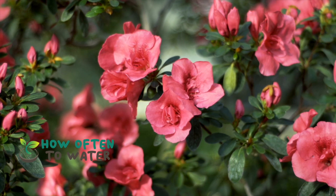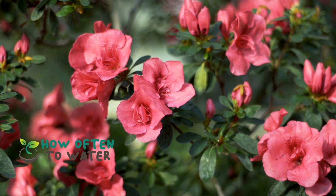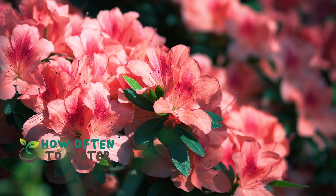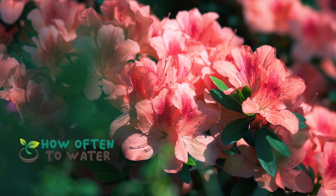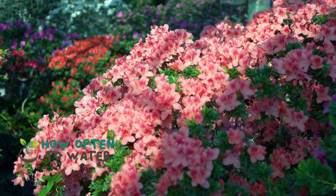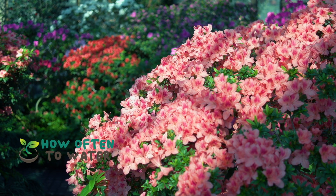In hot, dry seasons, your azaleas might need a bit more water. How can you tell if it's time to water? Well, you just need to feel the soil. If the top inch of soil is dry, it's time to give your azaleas a drink. A good way to check is by inserting your finger into the soil up to your first knuckle — if it feels dry, then it's time to water.